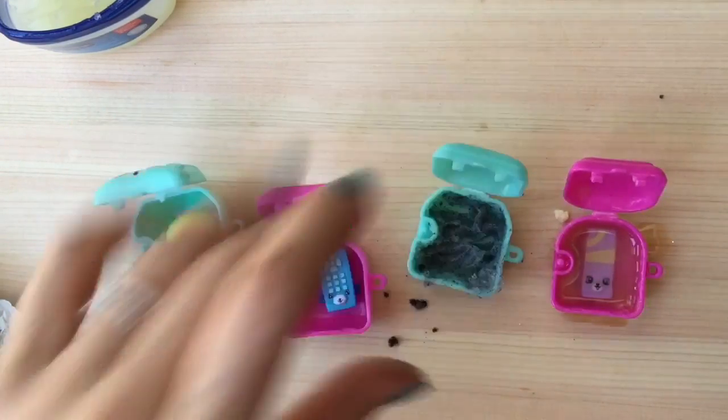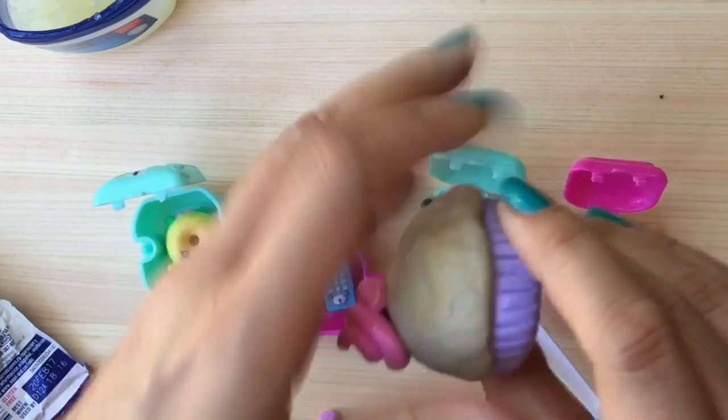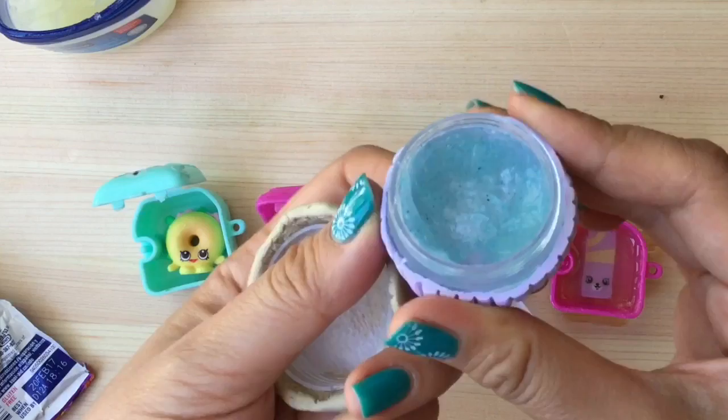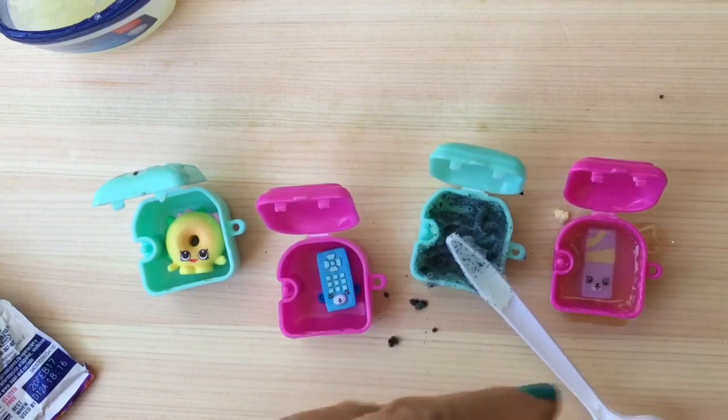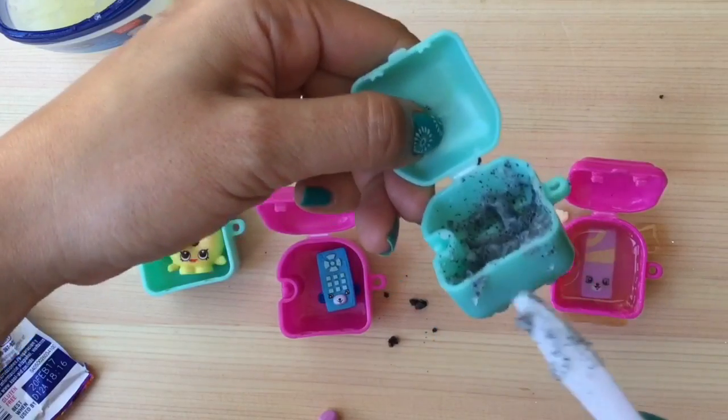That's one method. I'm also going to show you a lip balm I made out of polymer clay — you can see the blue lip balm there. So that's another way to make lip balm. This is really simple; you just want to wait for the mixture to settle.